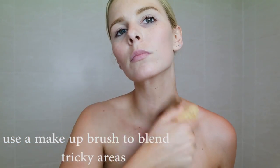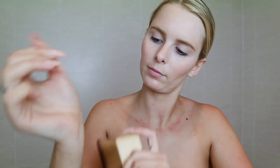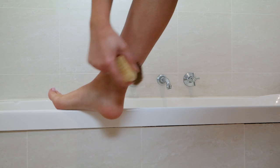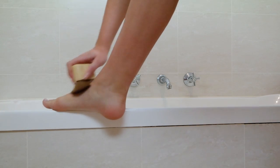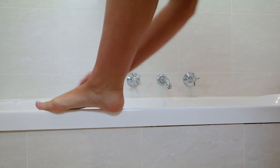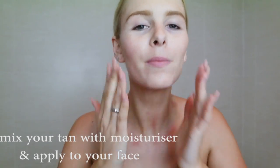I then use a large buffing brush to buff the tan into any areas that I feel need more blending, such as my hands, my feet, and around my neck. Using a buffing brush around your hands and your wrists makes everything blend really nicely, so there's no harsh line between where you've tanned and where you're not tanning.